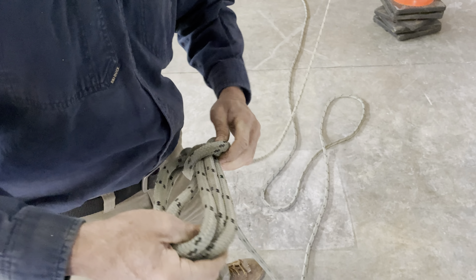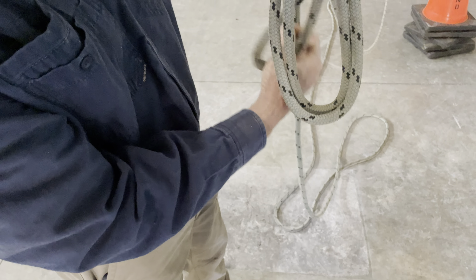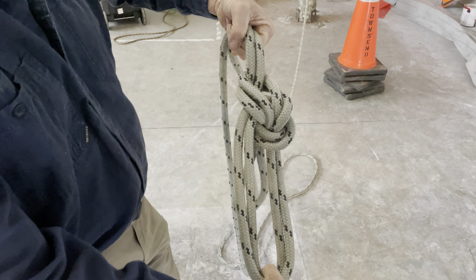Then I set and dress it. I don't want to hook into this part of the rope. I hook into that part of the rope. And that is a triple bowline.